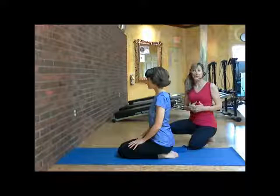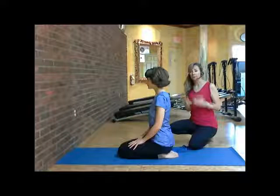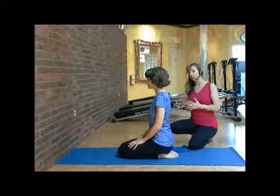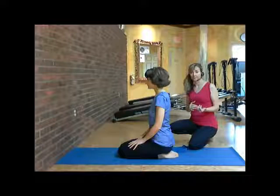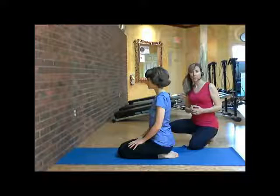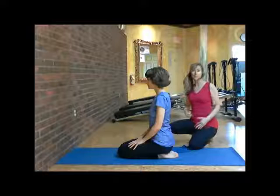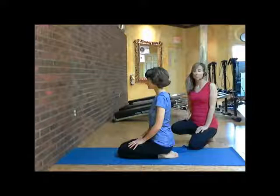The only thing with the Pigeon Pose is that it's very difficult. To do the Pigeon Pose, you really have to warm your body up before you try to go into this position. We use the wall and the strap in the Pigeon Pose to help you stretch out deeper into the hamstrings and into the quads.